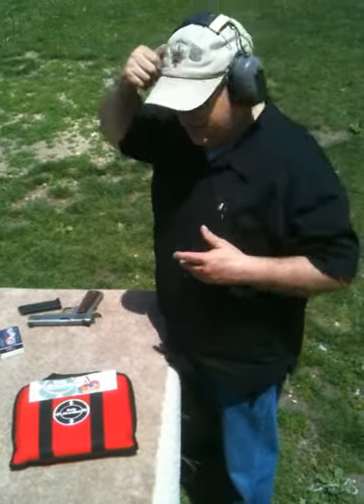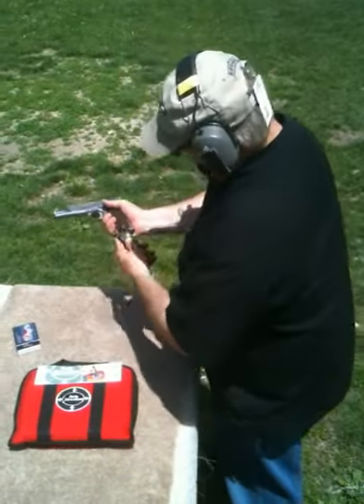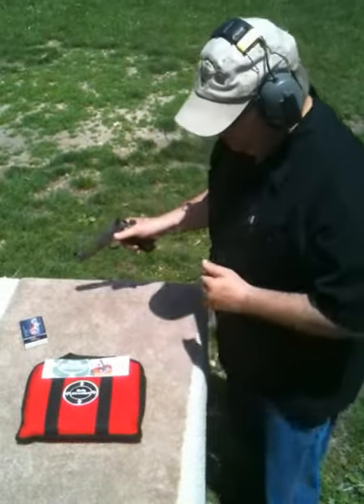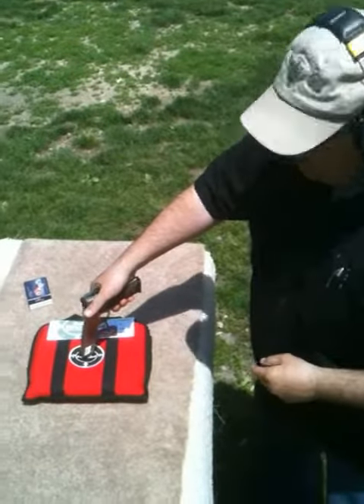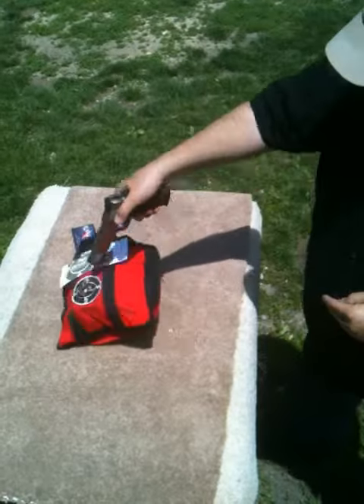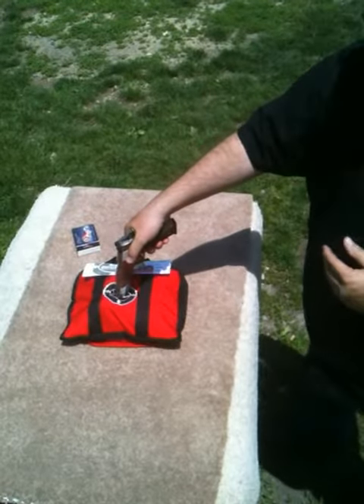I'm going to put my hearing protection on, we're going to load the pistol. We make light muzzle contact right in the center, we're going to fire two rounds — first round, second round.